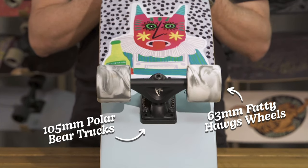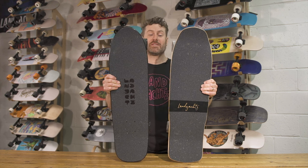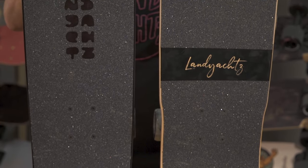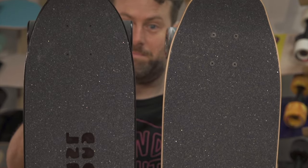Here's the Shape 9 and the Classic compared side by side — same length, same wheelbase, a little bit more width, a little bit cooler tail, a little bit stylish nose. Looking at these two side by side, you can see the Shape 9 is a little bit wider, so it might be more your thing if you've got bigger feet.